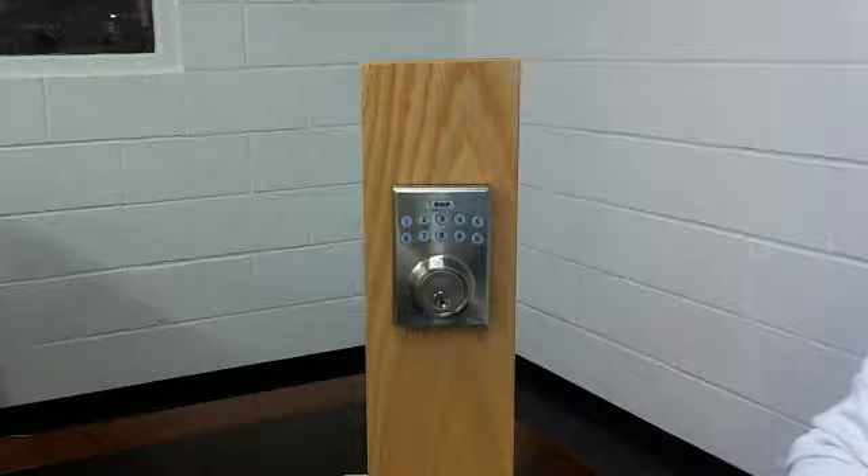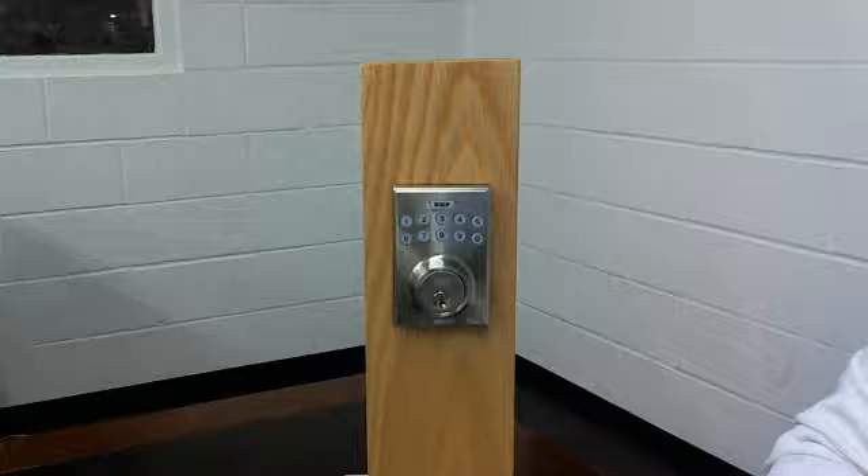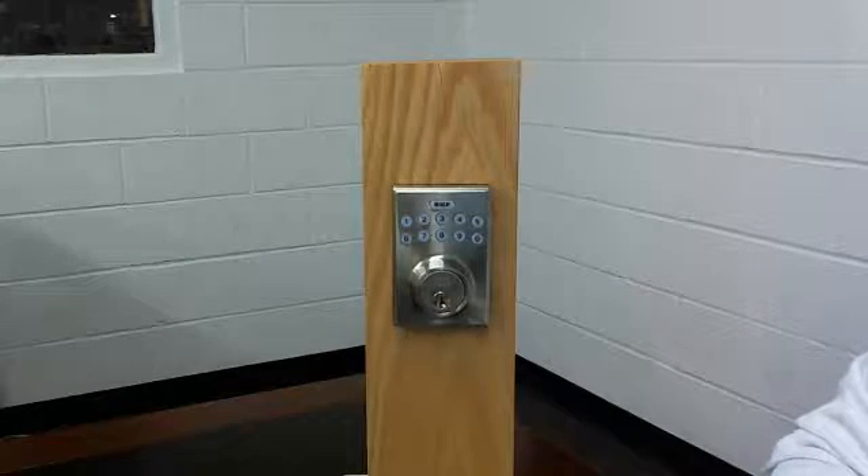Today's video will be on how to download the app and connect your app to the Better Home Products electronic deadbolt. On our website we do have a video on how to install the lock and a video on how to program the lock.